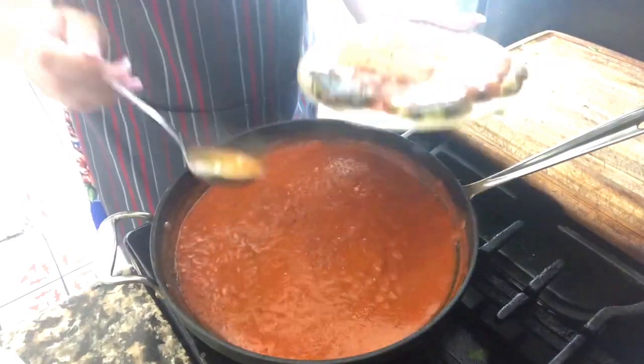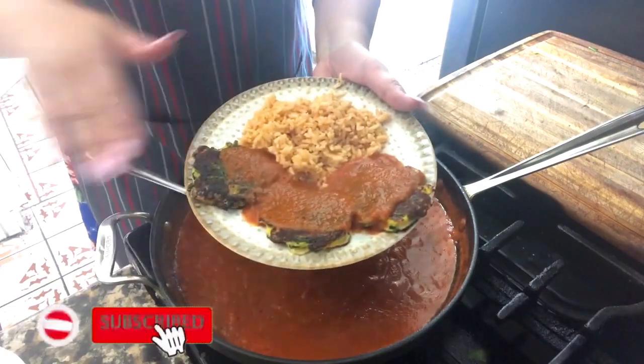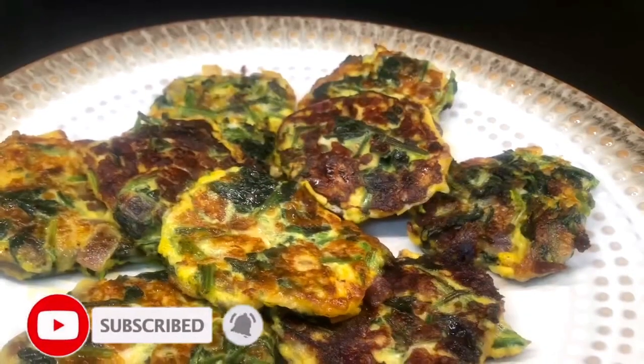I added some Mexican rice. Look how delicious this looks! I can't wait to taste it. See you in a bit.